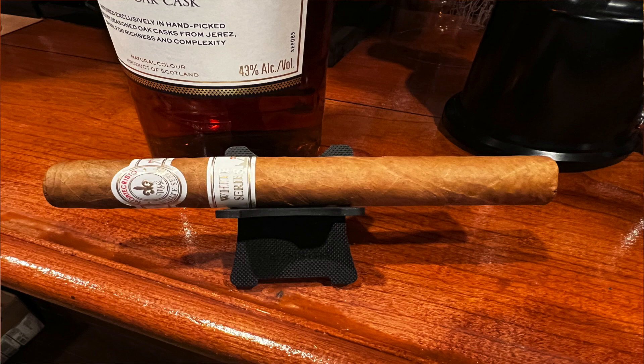So I thought I would try this Montecristo White Series. Montecristo is an iconic brand. It was inspired by the book, The Count of Monte Cristo — a novel by Alexandre Dumas, very popular many years ago. Primarily on the floor of the factory where the torcedores, the cigar rollers, were working, they had somebody there called a lector. Apparently this person would read this novel to these folks while they were rolling cigars, and so Montecristo became the brand name of this particular line of cigars.